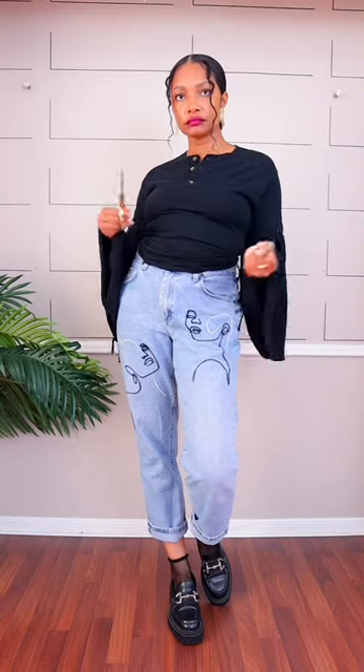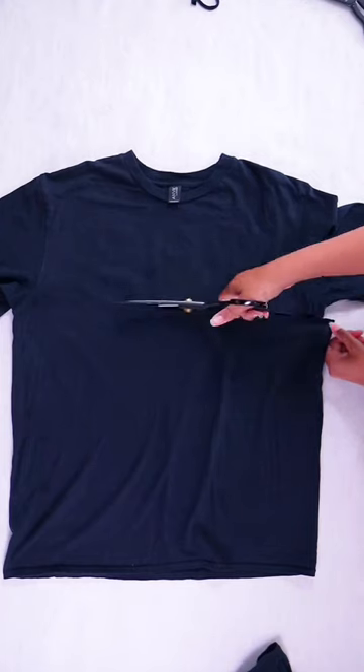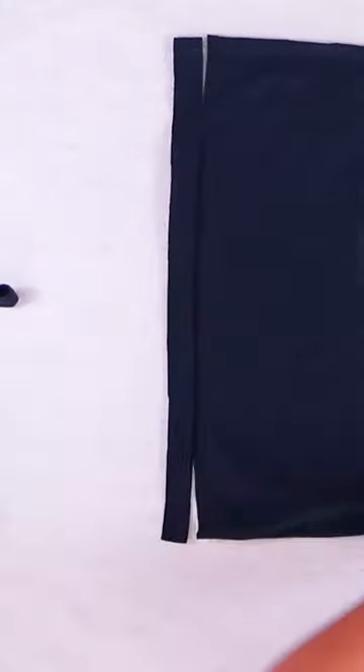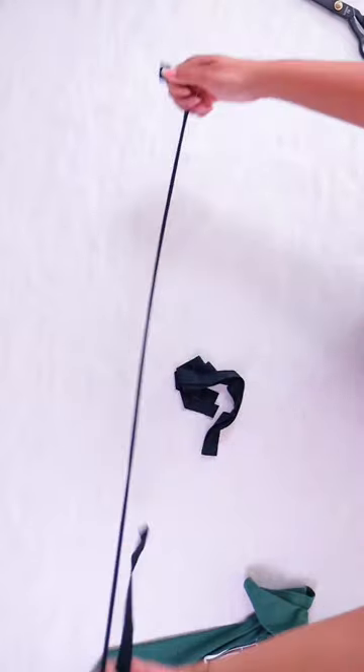Here's a scissors-only way to add bell sleeves to your t-shirts. First, you'll grab a couple of scrap t-shirts and cut both t-shirts underneath the arm. You're also going to need two or four one-inch strips that you cut on the end and pull to make t-shirt yarn.